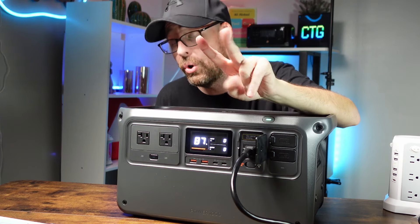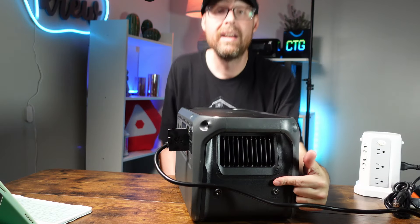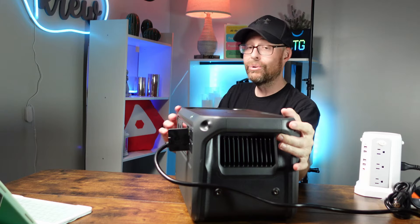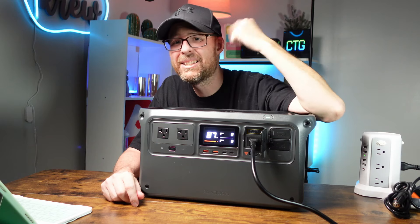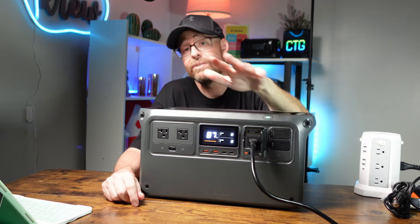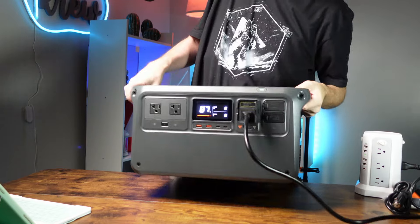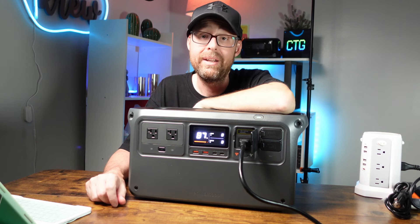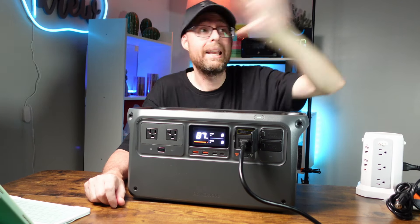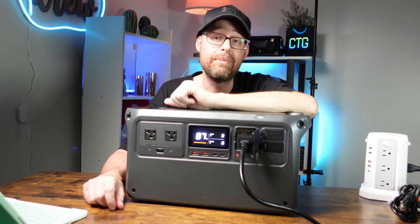It has two quarter-inch threaded holes on the side — let me know in the comments what you'd do with those. It has a color display showing the unit's status, and two carrying handles making it easy to lift with both hands. It also features quiet charging — rated at three decibels. It's charging right now and you can't hear a peep. The fan isn't even running.